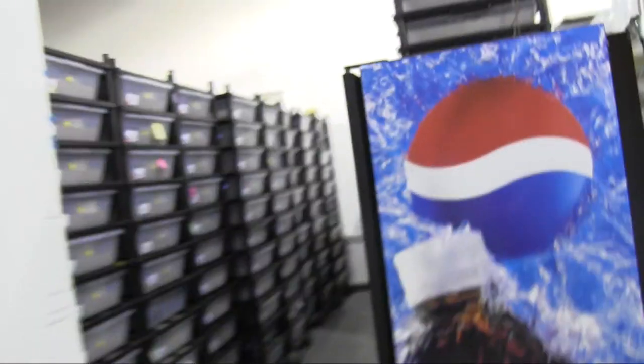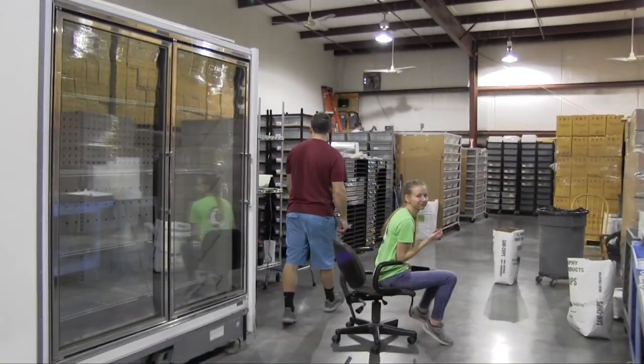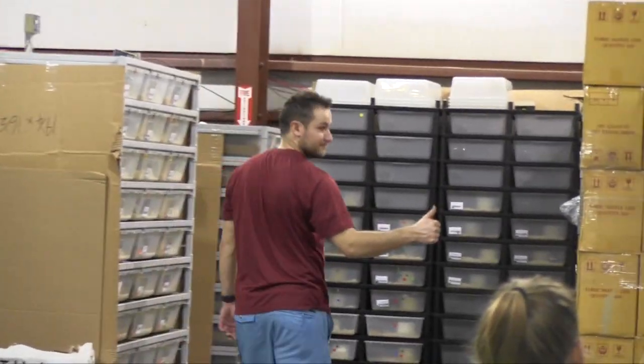We just finished getting all of the cages ready to take the snakes out of hibernation. Everything's ready - everything's got water in it. Nicole just finished helping with that, so thank you for that. This row is ready - this has all of the Pichuophus down here. We were just waiting for Dad to get in here, but he's here now so we're going to go start pulling all of them out. We got the muscle to help us with this today - thank goodness. He's happy to be here - we got a thumbs up.